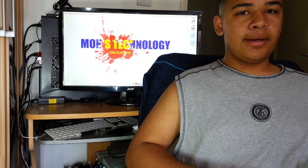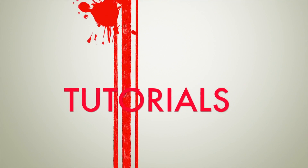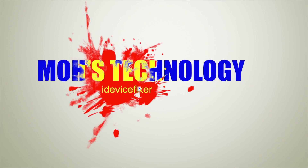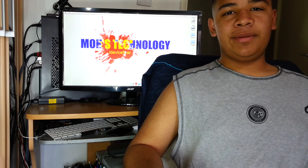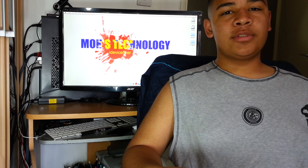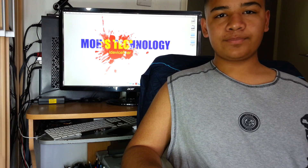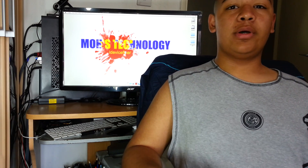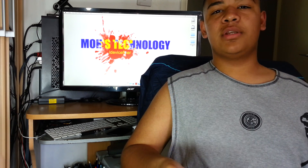Alright guys, this is iDevicePixer and I am Moe from Moe's Technology. As you can probably tell, I'm really tired, and this is probably because we've just finished up Ramadan. Eid was two days ago, so now we are completely finished and I'm in my full holiday. I've just woken up and I'm quickly doing this video because most of it is going to be on the screen, so I just need my voice for it.